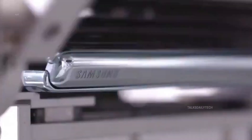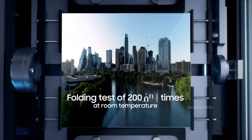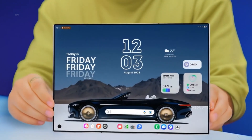Durability is also under the microscope, with expectations of reinforced ultra-thin glass, water-tight protection, and a lightweight feel that outshines the Mate XTs. Samsung's OLED expertise could deliver a smooth, crease-free viewing experience ideal for creativity, entertainment, and work.